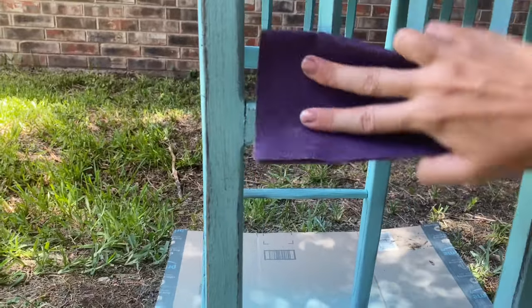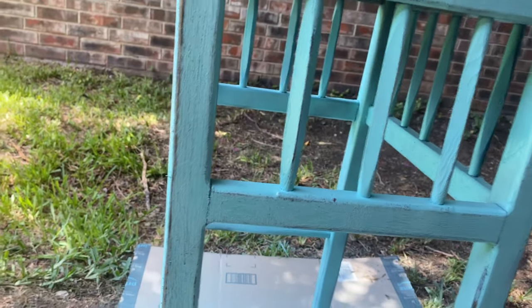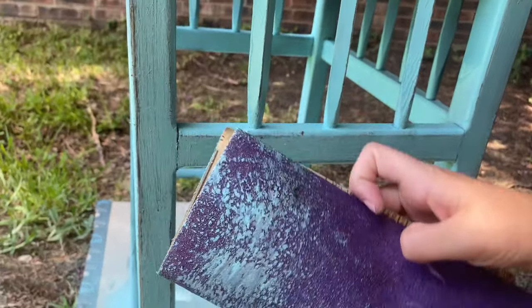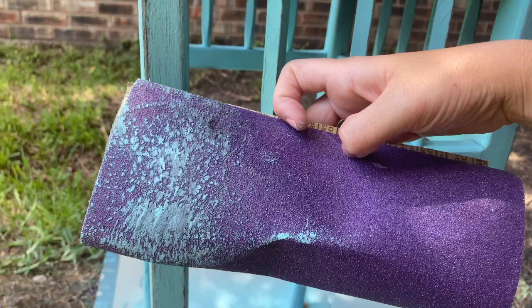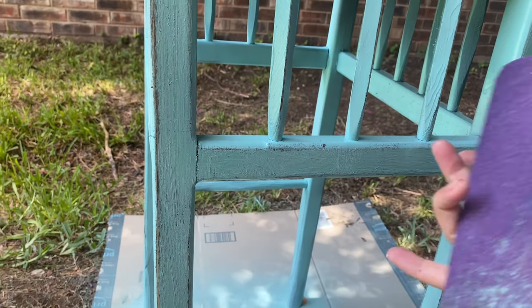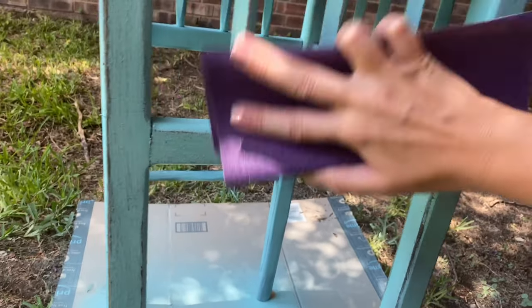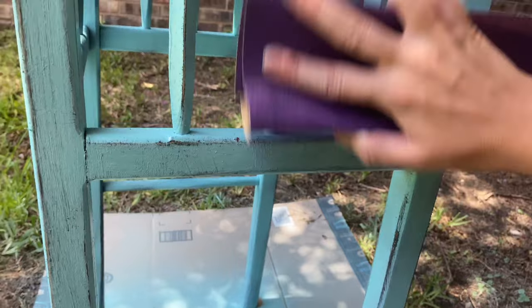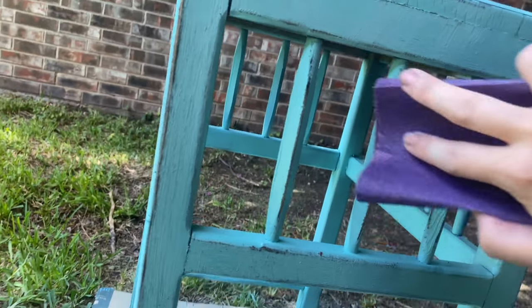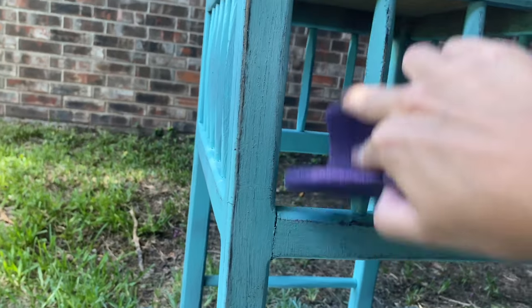And since we are wet sanding, the paint is going to get on the sandpaper much more than when you're doing dry sanding. Sometimes when you do normal sanding you have to fold over to a new spot in your sandpaper, but you're probably going to have to do that a lot quicker when you're doing the wet sanding because you're just getting wet spray paint on your sandpaper. So when it cakes up and stops sanding, just fold over to a brand new spot of sandpaper and keep going.